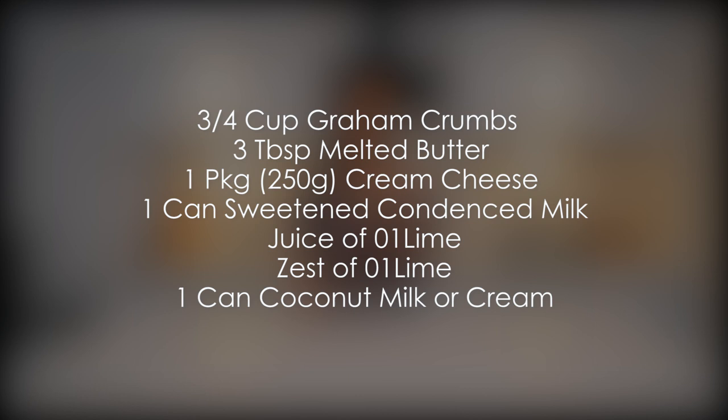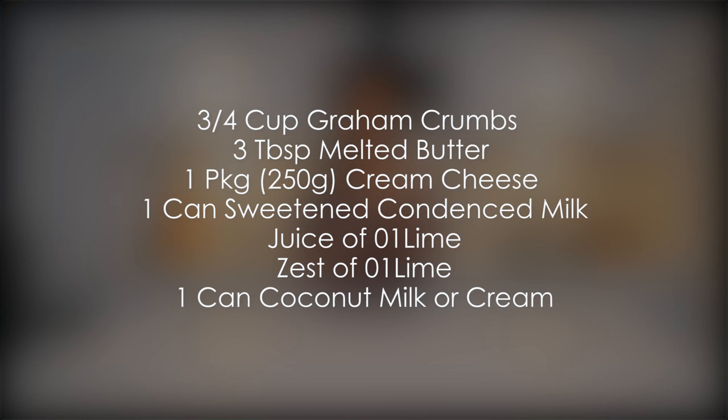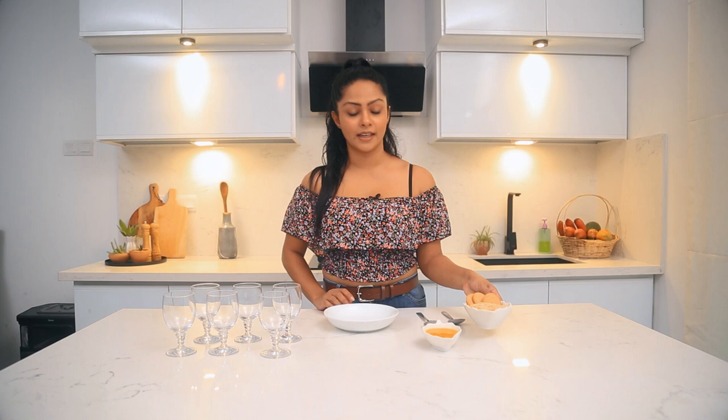For the base, you will need biscuits and a cup of butter. For the filling, you will need cream cheese, condensed milk, lime juice, lemon juice, and coconut milk. You can add some crackers and soy, or substitute with other biscuits in the recipe.